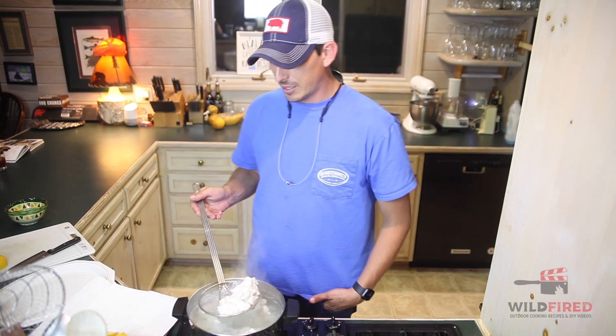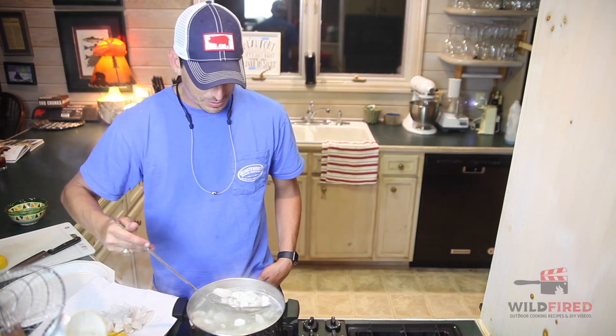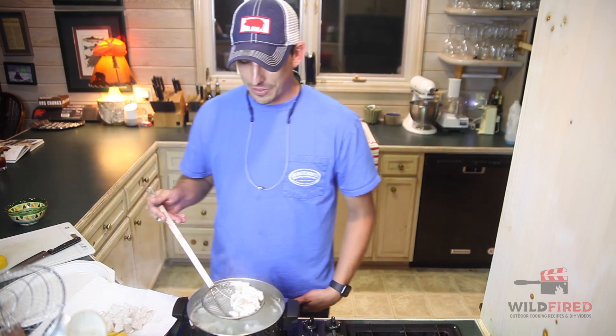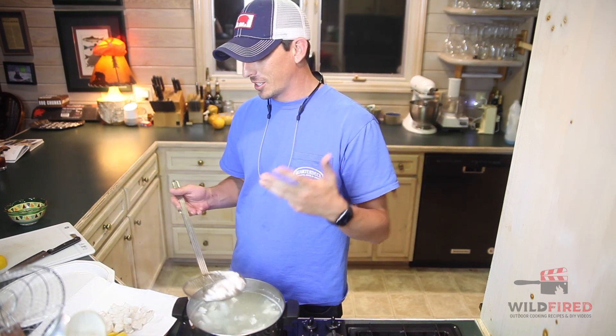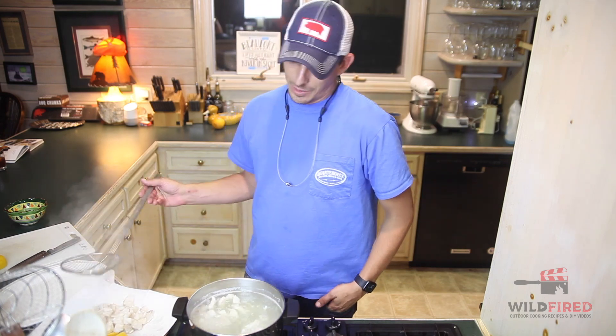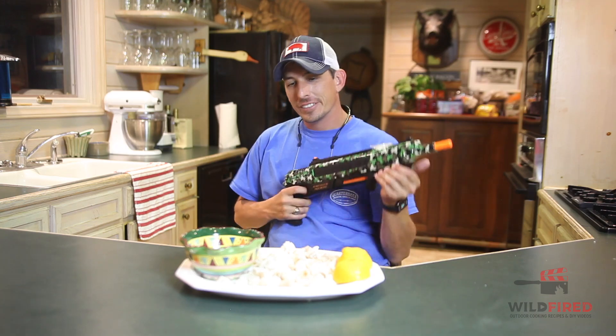We're gonna set them aside to cool for a second. Like I said, this is one of the easiest recipes that you'll ever see on the channel — lemon, cod, butter, sugar, water. I don't usually salt this, but the camera crew down here insisted that I salt it, so yeah, we added some salt.